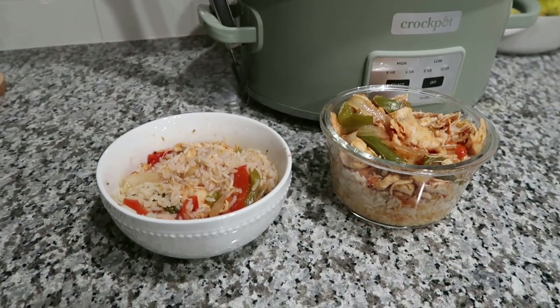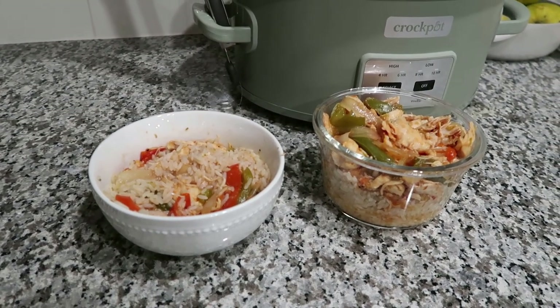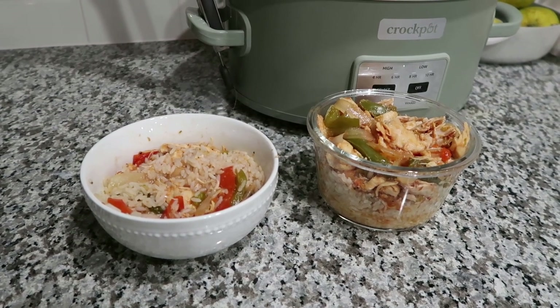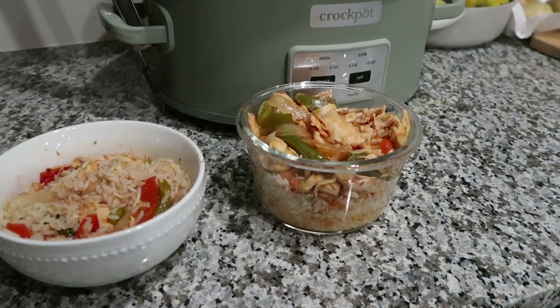This is what our dinner looks like — it seriously came out so good! We both already tried it and it's delicious.